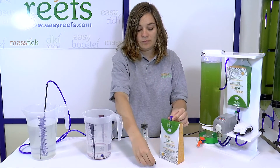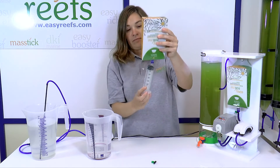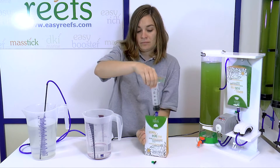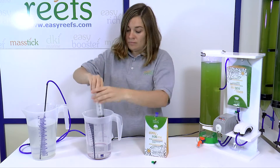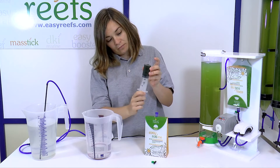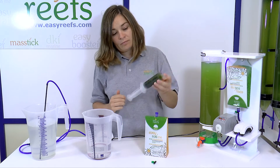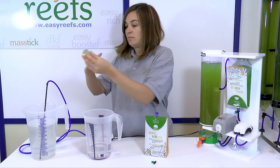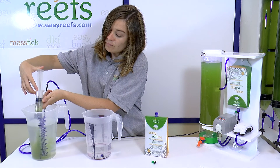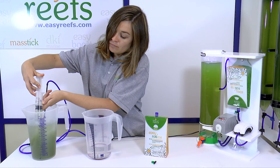Now we are going to feed our inoculum with EasyRoddy. We take the necessary amount of product according to the volume of our culture — in our case, 8 milliliters. We load a bit of seawater into the syringe to make the mixture well, create a small air chamber, and shake it. Now we can feed our culture and add everything. Finally, it will be necessary to top off the spare volume with seawater.